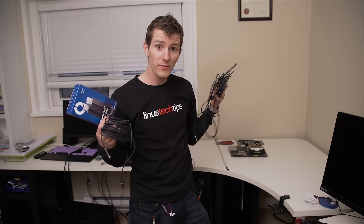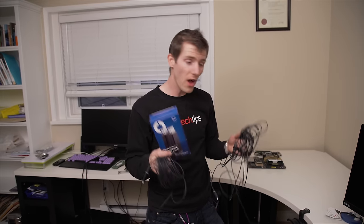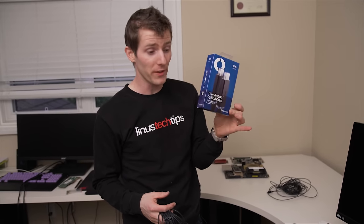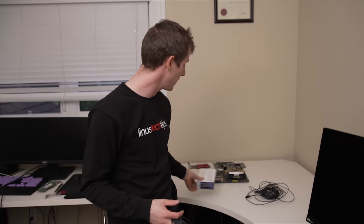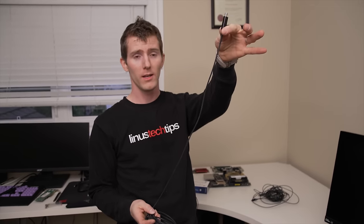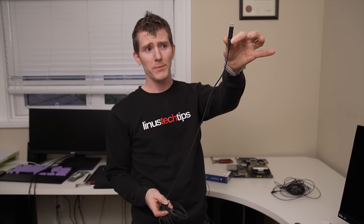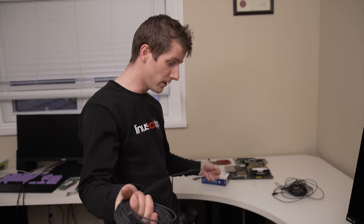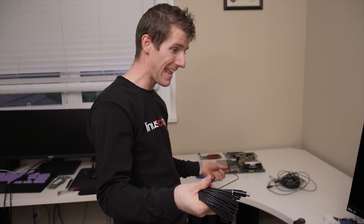With everything hooked up, it is finally time for the secret sauce — the magic bullet, if you will. Those of you who have been following from the beginning will already know this, but a lot of people who tuned in later have been asking: how are you planning to get all of your IO into the next room? One optical Thunderbolt cable per system, from Corning. That's why I added those ASUS Thunderbolt cards to the systems — all I've got to do is run these through the wall and in theory we're pretty much off to the races.